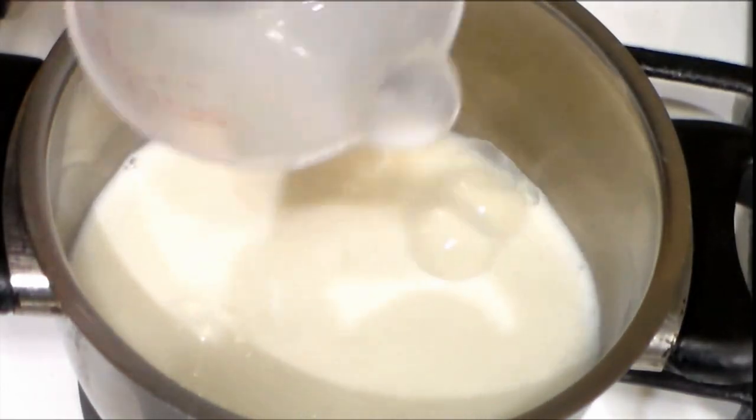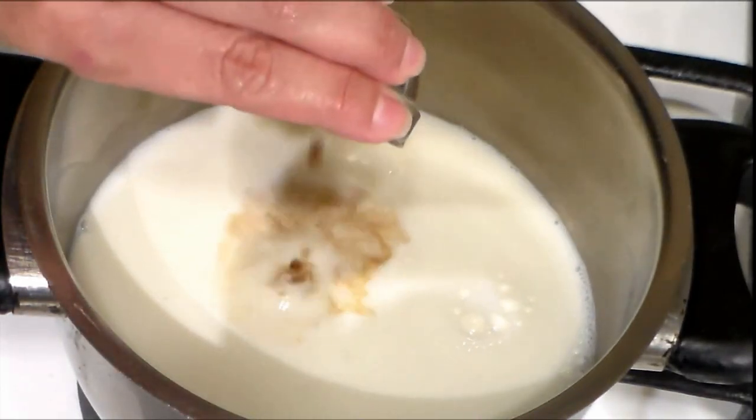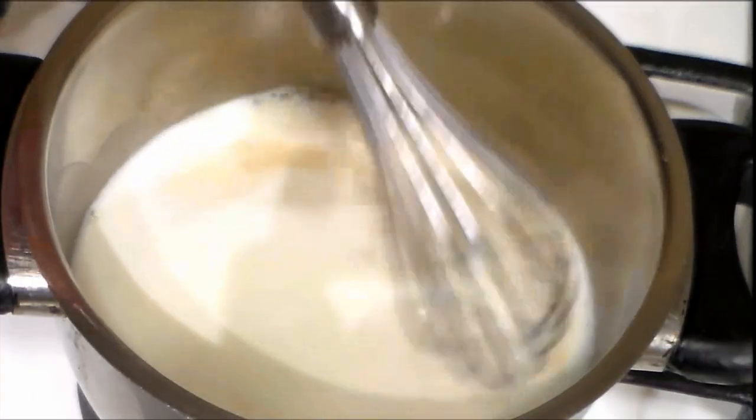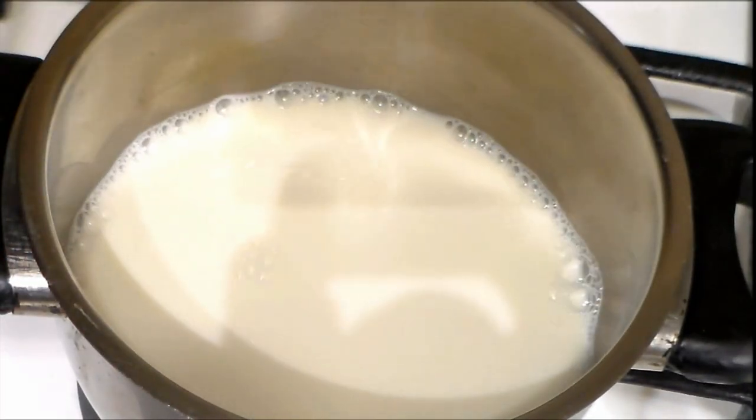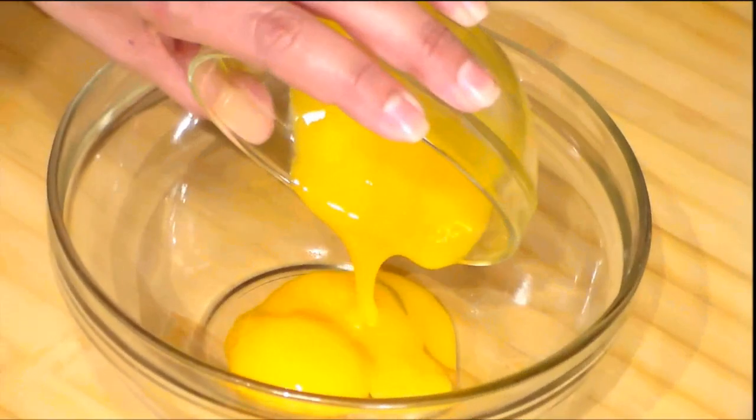We are going to start by putting the milk in a pot at low heat, and we add the vanilla and whisk it. We leave this on the heat and we are going to work on the rest of the recipe.